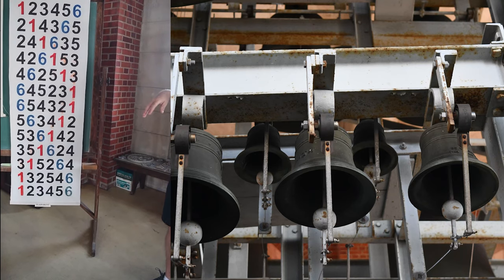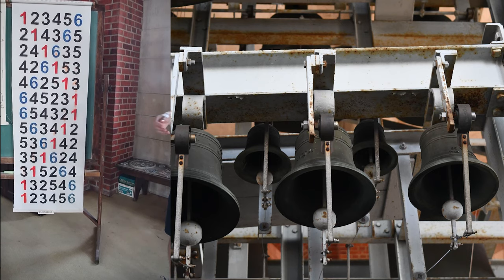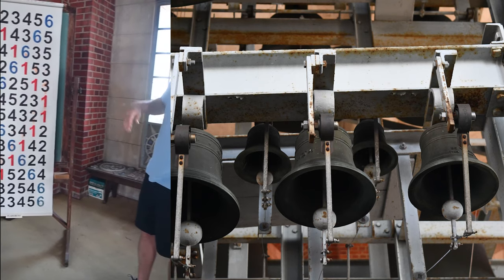And we start off that way always — highest pitch to lowest pitch — to establish a rhythm, and then when we're ready to ring changes, a conductor will say go. In this case, this is known as plain hunt.